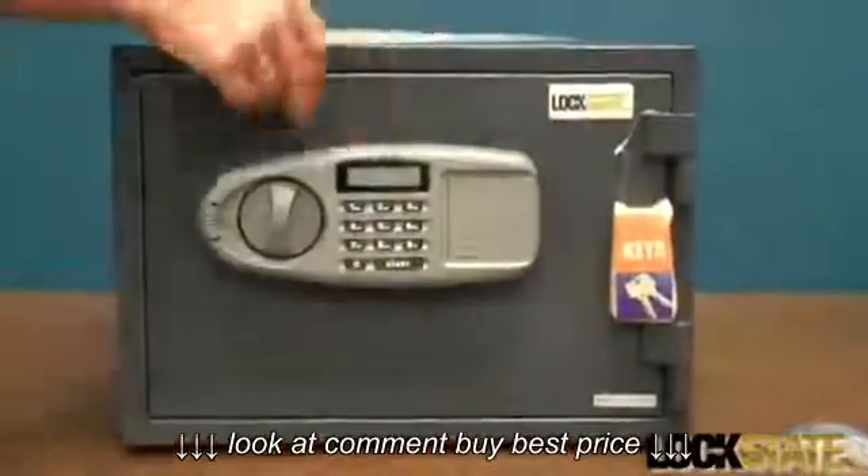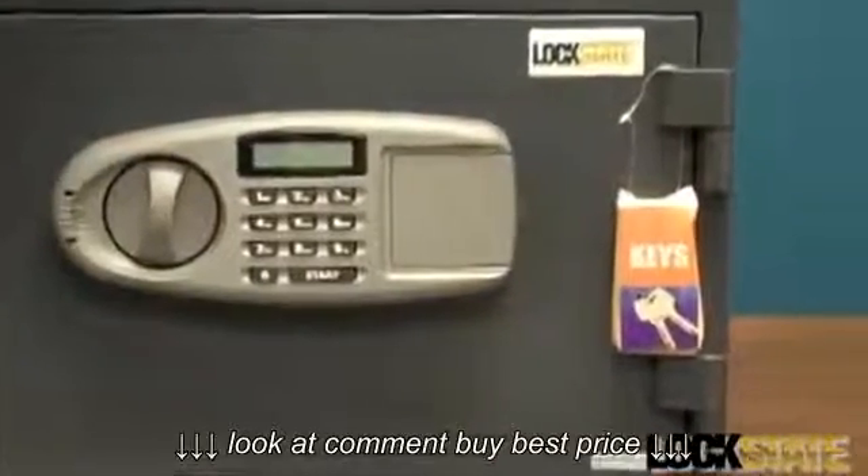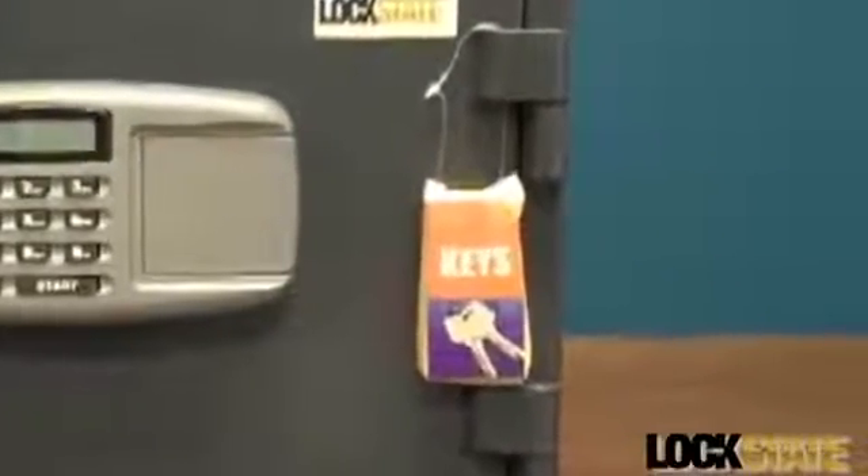The LS30D is a fire-resistant safe with an electronic lock and two user codes. This safe protects your valuables and documents in a fire with temperatures up to 1850 degrees for up to one hour.